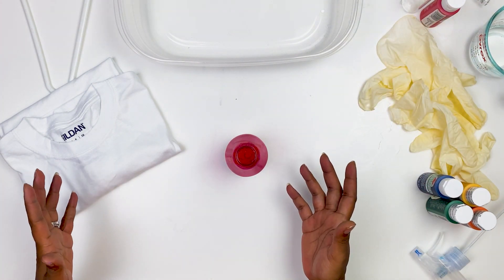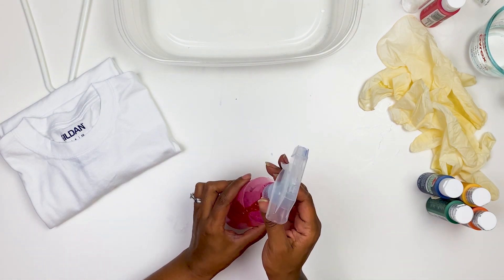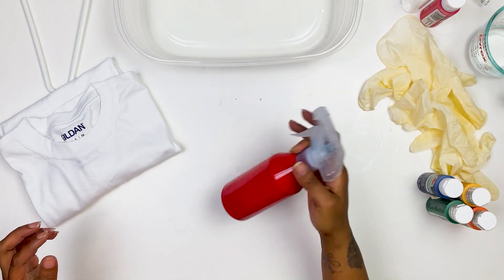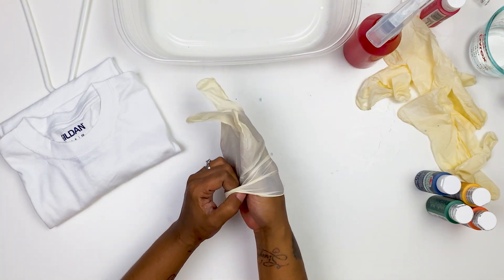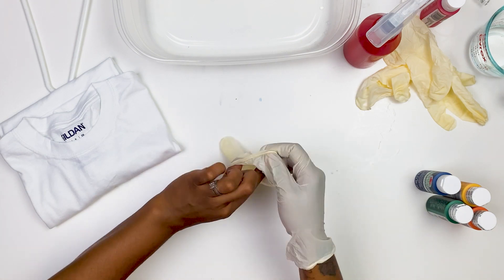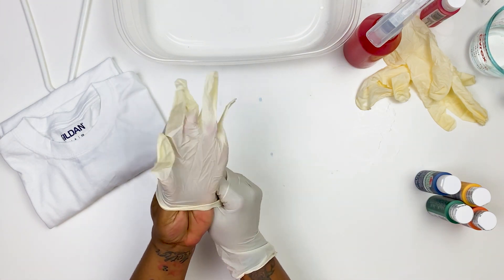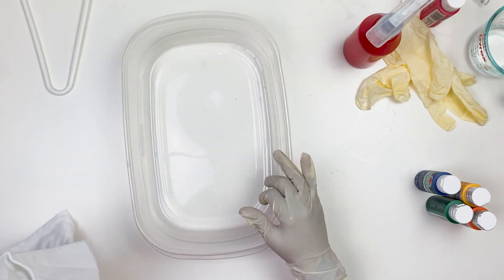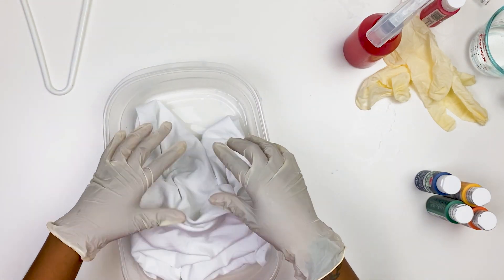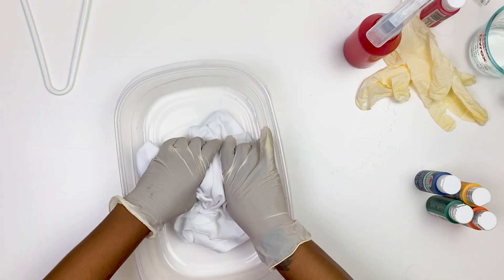That's about half of my bottle of the glycerin mixture, and then I'm gonna do one ounce of my Apple Barrel paint. Adding vinyl is completely optional when you're done with your shirts. Once you have your mixture in your bottle, shake it up — shake it very well.